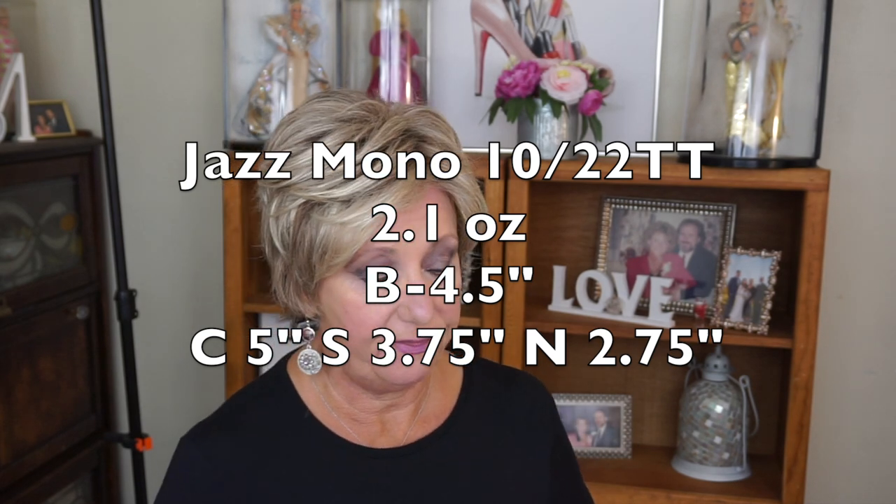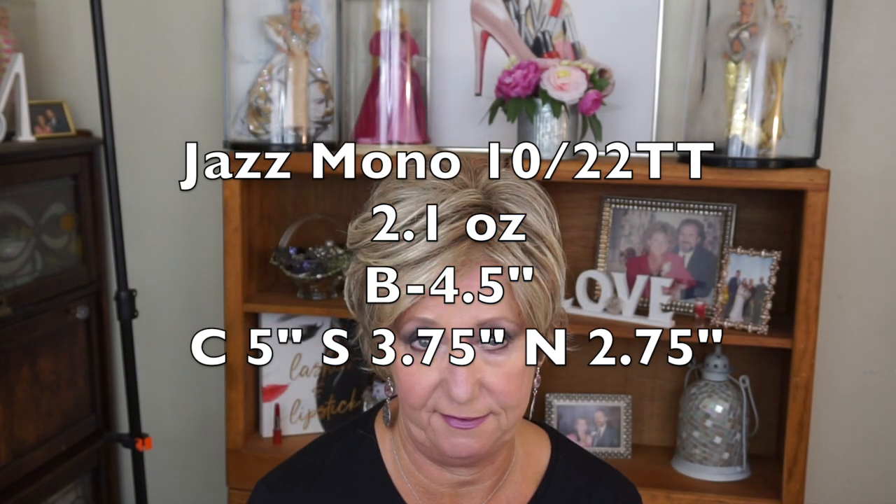This is super light — I think it's 2.1 ounces. In a moment I'm going to show you the inside of the cap, and I will also superimpose some shots of me wearing this outside. This is so versatile and so comfortable.